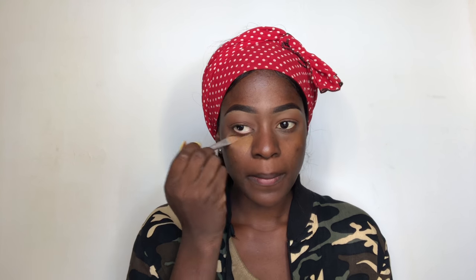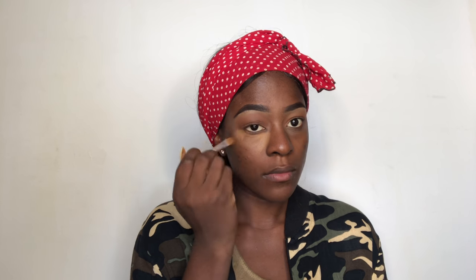I'm using my MAC to the Finish concealer in W45 and I'll use this concealer brush to apply it. After I'm done with that, I'll be using my Early Girl Pro concealer — I think this is the color corrector in the orange shade — and I'm just going to put a tiny little bit on my acne scars.